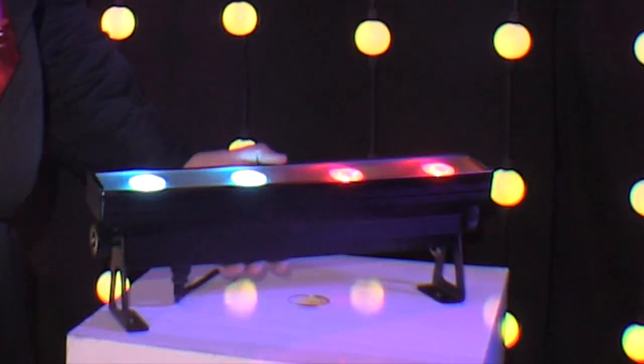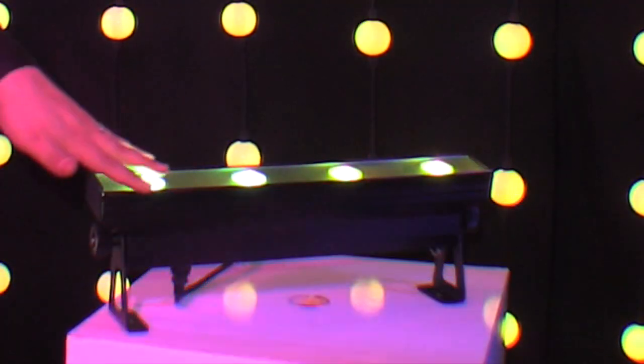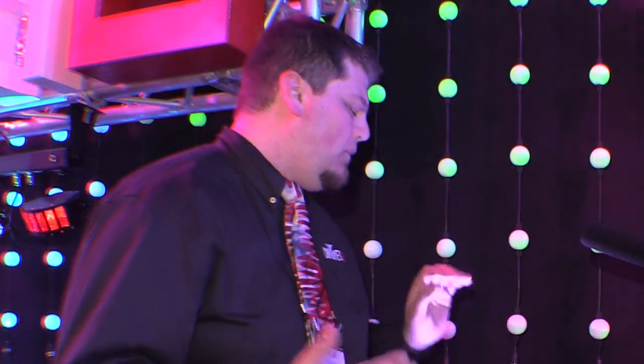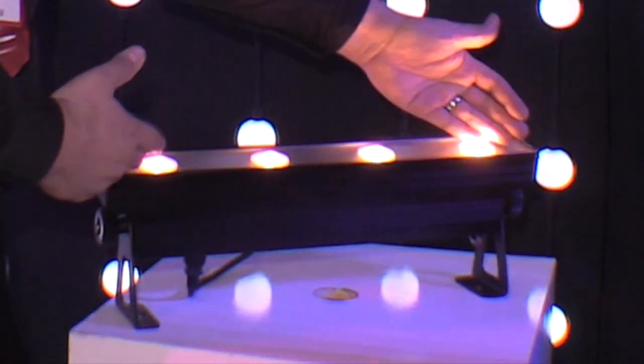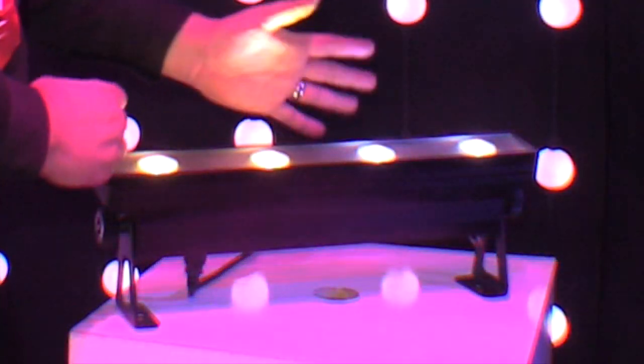This is the brand new Freedom Strip Hex 4. It's got four hex LEDs in it and of course because it's in a strip formation you can actually fit into some very narrow areas. One of the things with a strip light is it covers a lot more area on the wall than a normal par light would. As you can see it's about half a meter wide, or about a foot and a half or so, and it'll cover a lot more space.